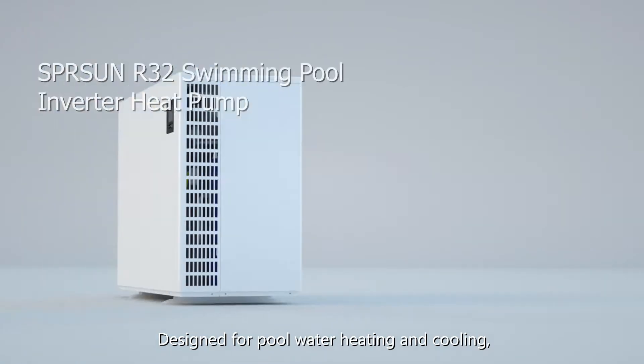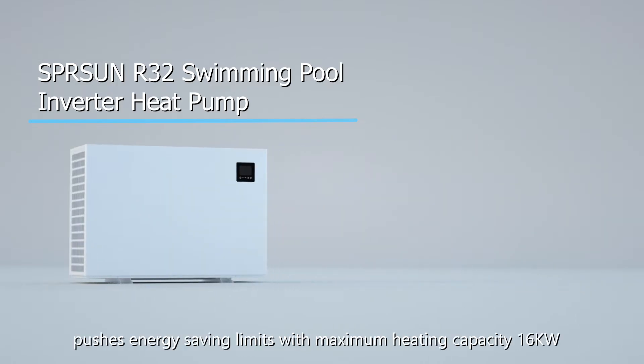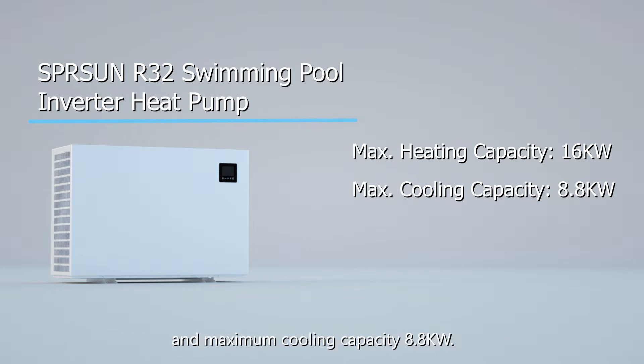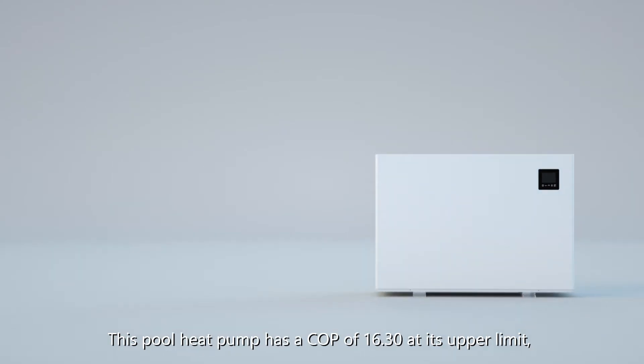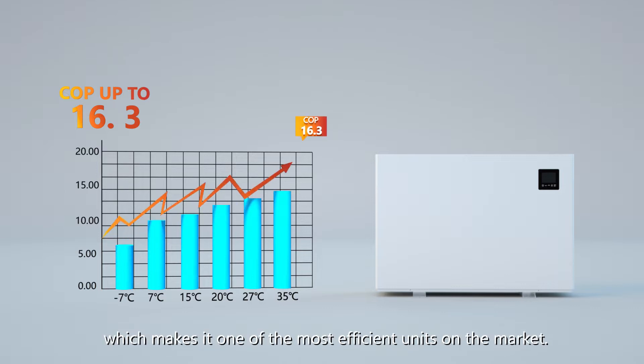Designed for pool water heating and cooling, the Spring Sun R32 Swimming Pool Inverted Heat Pump pushes energy saving limits with a maximum heating capacity of 16 kilowatts and maximum cooling capacity of 8.8 kilowatts. This pool heat pump has a COP of 16.30 at its upper limit, which makes it one of the most efficient units on the market.